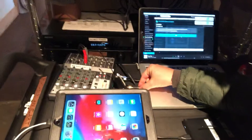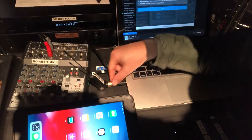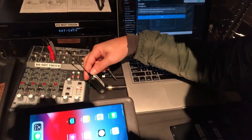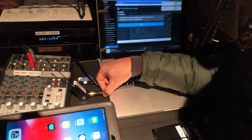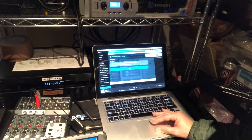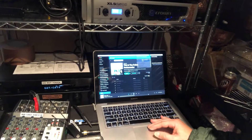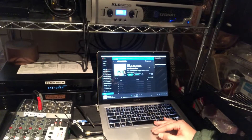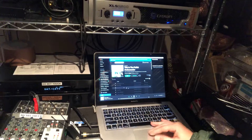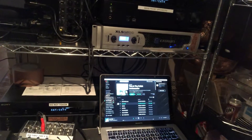I've plugged the transmitter into the output using the 3.5mm eighth-inch plug into the green transmitter, and it's in the on position. I'm going to connect to Rush Creek Wi-Fi on the computer, and then start playing music — and we have sound! That's how easy it is to set up and customize sound.